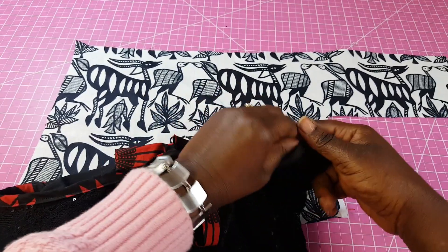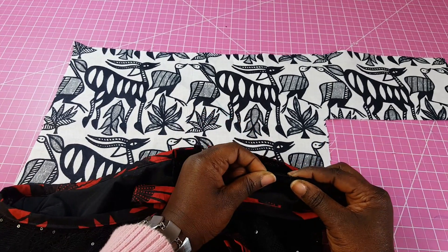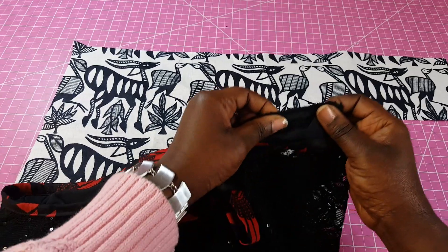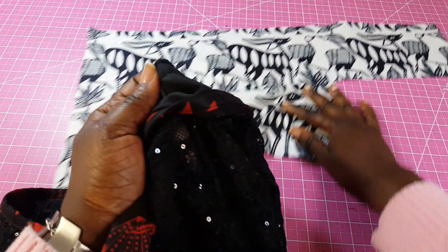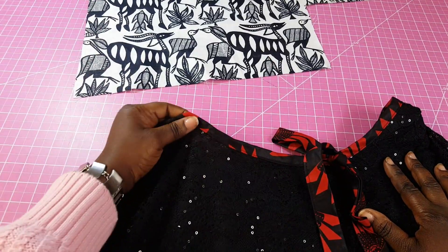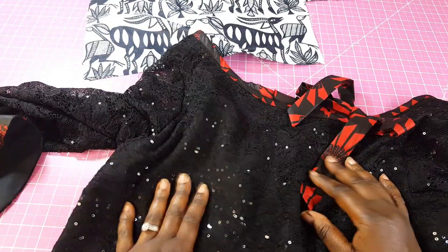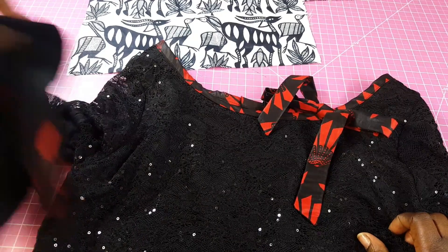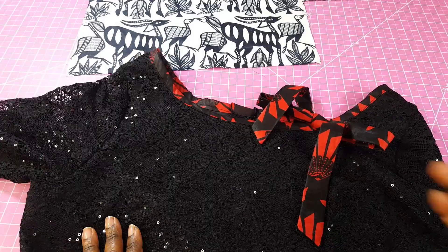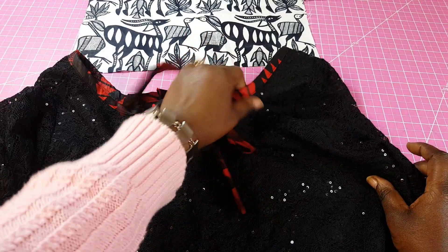You can put that through your serger, or you can use bias tape if you have a raw edge and you don't have a serger and you want it to be neater, or maybe it's too bulky for your serger. You can also use your bias tape as a decorative element — like what I've done here, I added bias tape just to give it a decorative neckline. You can even use it to finish the edges of your sleeve.